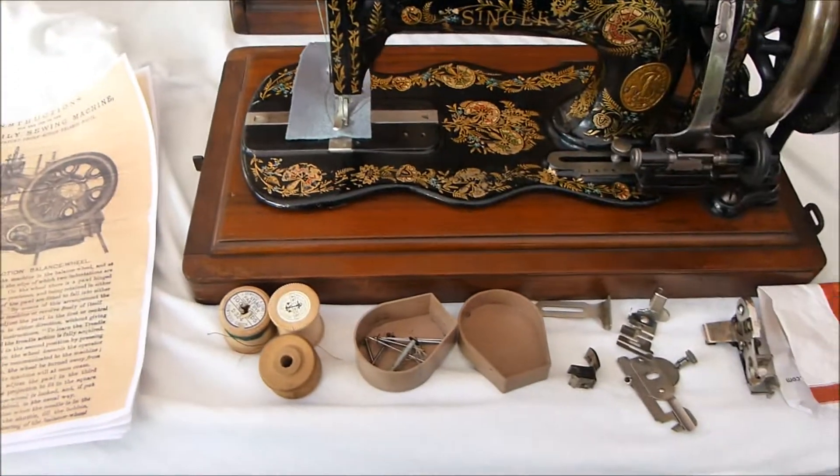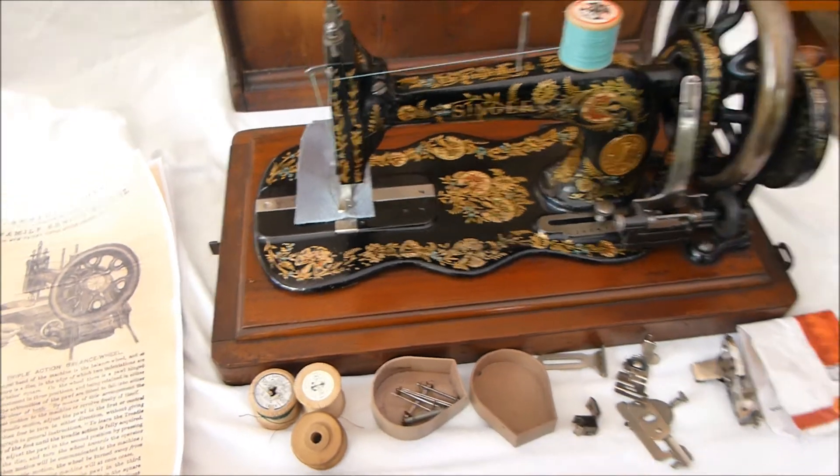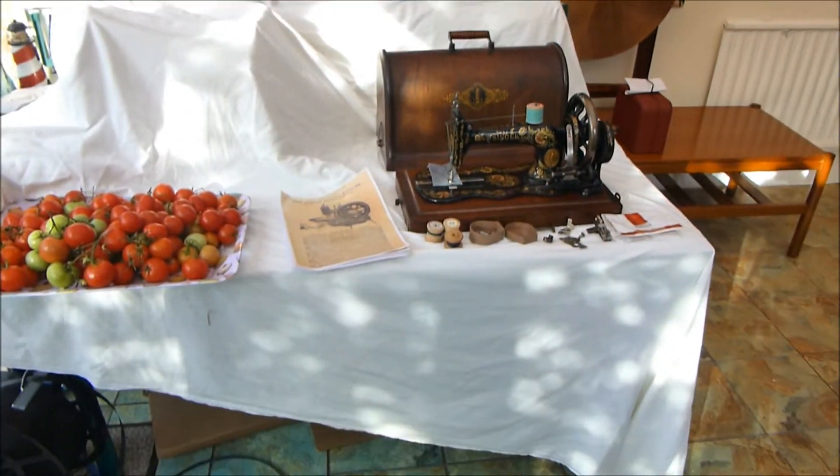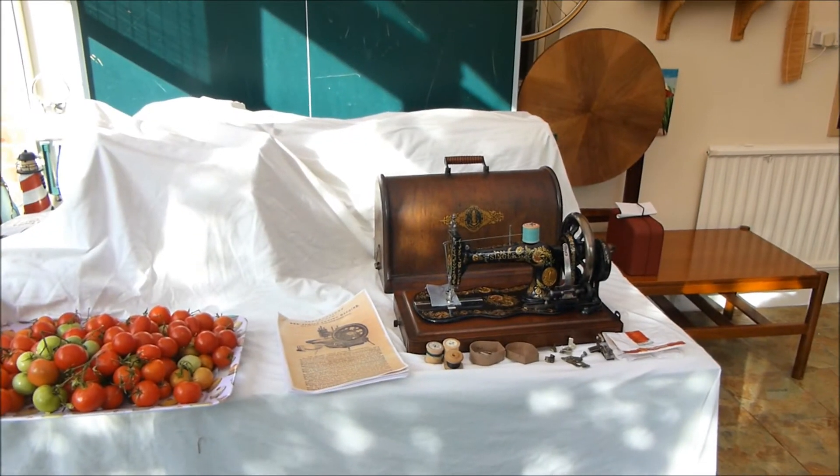I've done a copy of the instructions and there are loads of bobbins and needles and stuff. So there we are — the Ottoman carnation Singer 12.